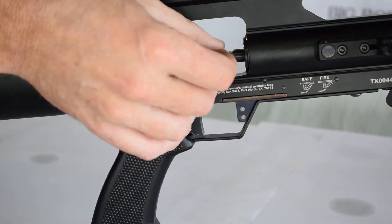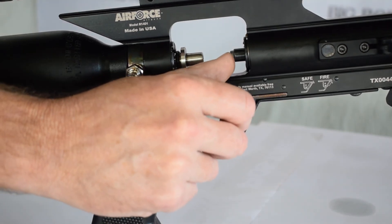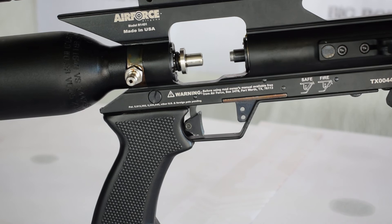We're just going to put it there into the breech, the chamber, and then just using our thumb, just push it forward gently like that. That's how easy it is to load.